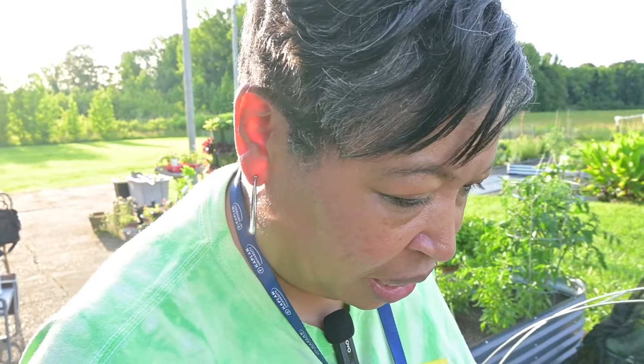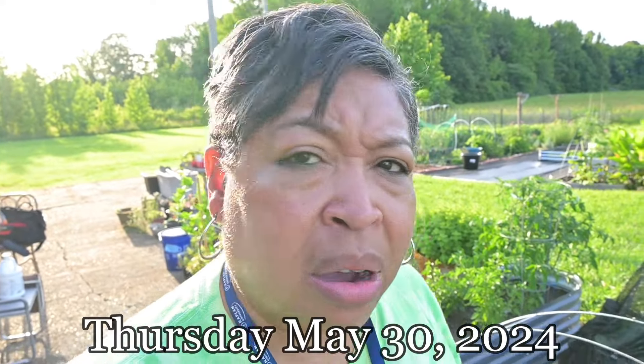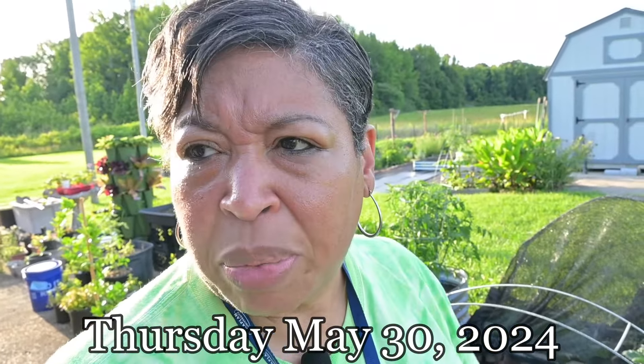Hello YouTube, this is Lisa. I hope everyone is having a wonderful day. I'm doing great. If this is your first time visiting my channel, I would like to welcome you, and if you are a return viewer, thank you for coming back again. I am out in the garden on the patio garden.